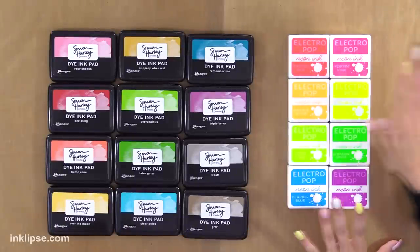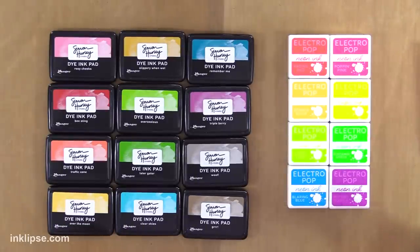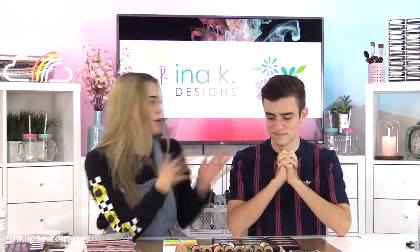It's nice to have friends. As you know, this is my line of Electropop inks — these are all the bright colors. And then over here is Simon's brand with Ranger inks.